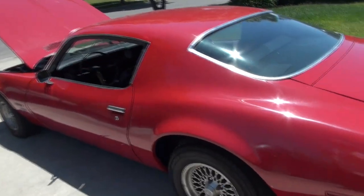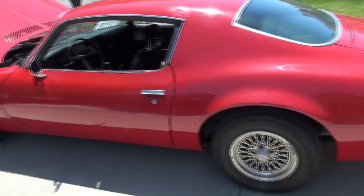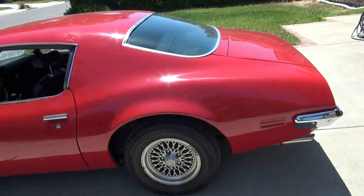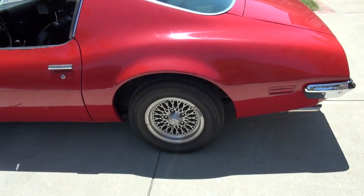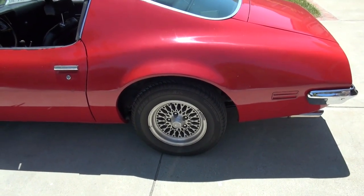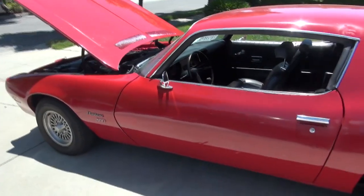Like I said, base model — no trim, no wheel well trim — which is good because I'm going to make it a Trans Am clone. I have all the spoilers and fender flares on order, so it'll be easier to put on without having to take off any chrome.